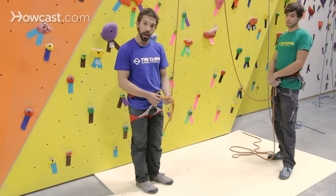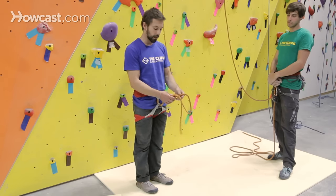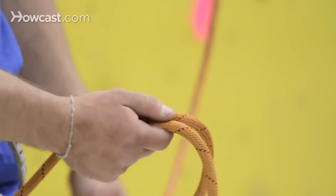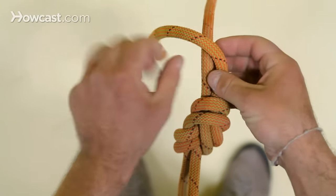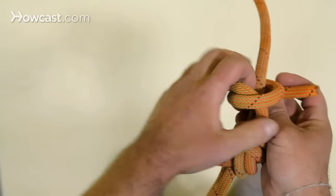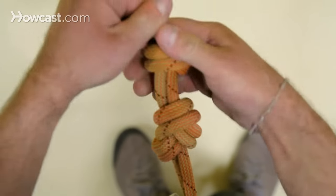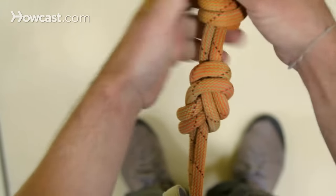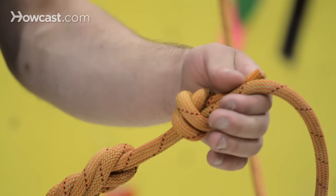Once you've tied that figure eight knot, you're then going to tie your backup knot, which is the double fisherman's knot. To do so, grab the knot taking the tail end, wrapping it across the other rope, coming back over itself, making an X, then come around again and send that tail up underneath the X, pulling that tail through and pushing up on the knot to cinch it down a little bit tighter.